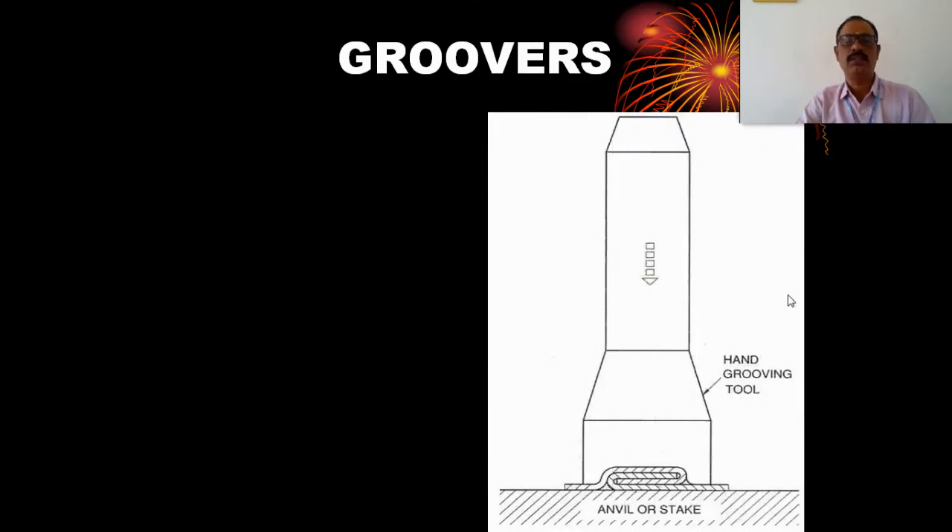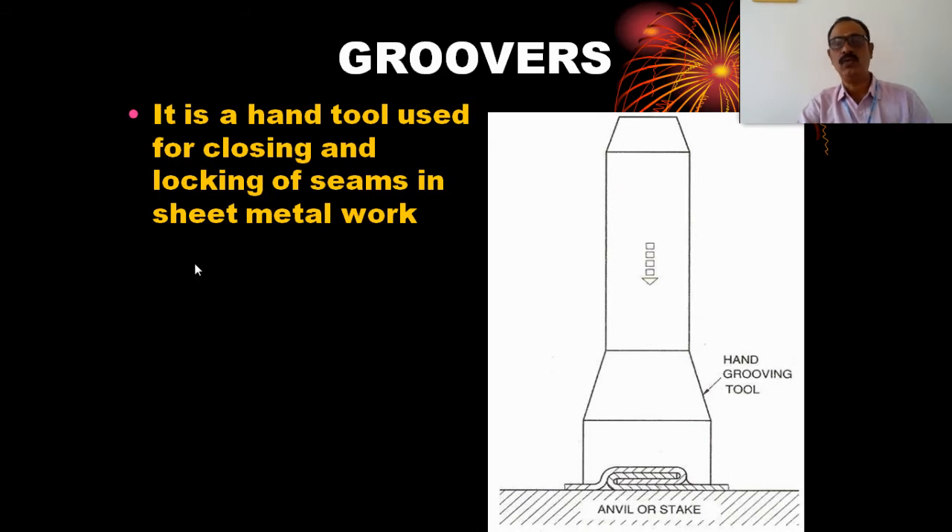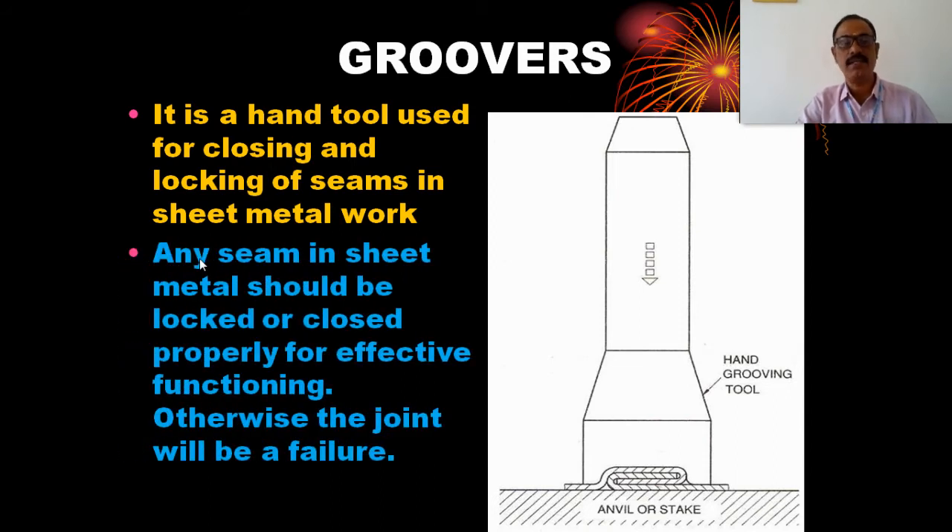Now, groovers. There is a metal object with an anvil and stake. The groover is a hand tool used for closing and locking of seams in sheet metal. Any seam in a sheet metal joint should be locked or closed — it will be effective for the functioning of the equipment, otherwise the joint will fail. The groover is one of the most important hand tools used for closing and locking of seams in sheet metal work.